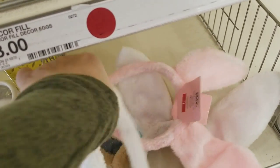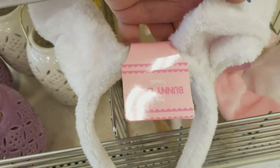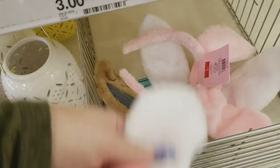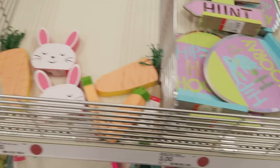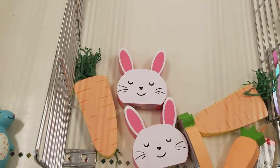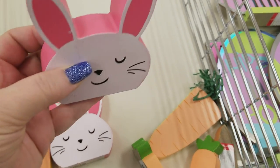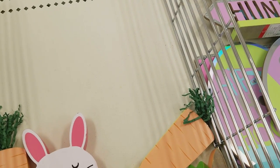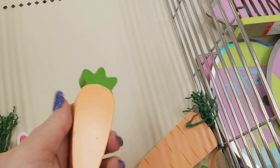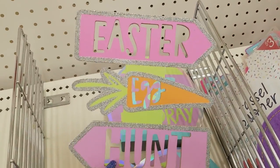We have Easter bunny headbands for a dollar — what a deal. And then some little lanterns here for $3. We have some cute little things that you can put on the table — they're flat on the bottom so you can actually set them up. These are a dollar — look at these little carrots, so cute. Some little signs to put on the tables for $3.